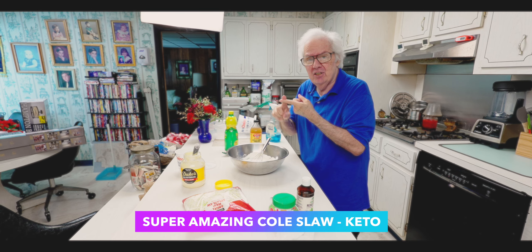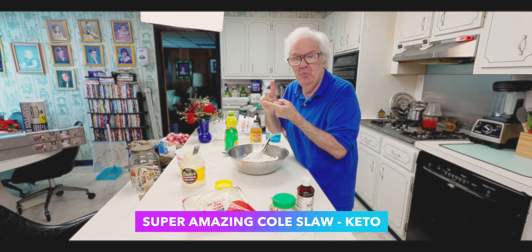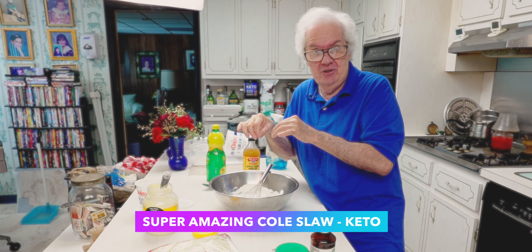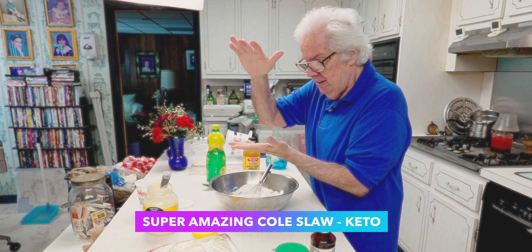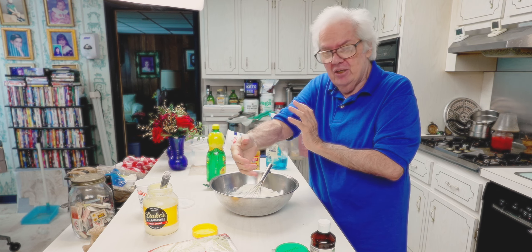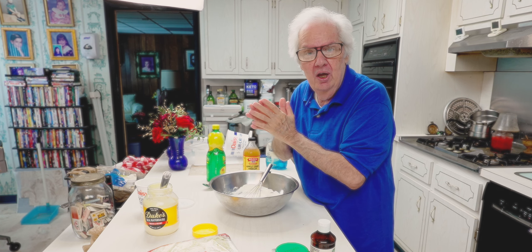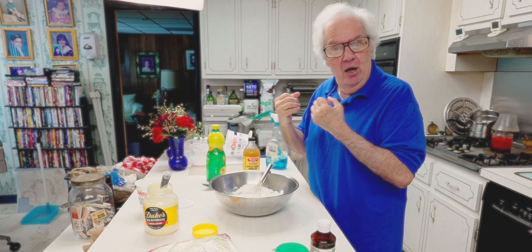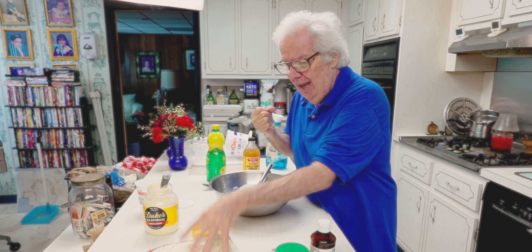I add my coleslaw everywhere — it adds a crunch. I mix it in with a couple of hard-boiled eggs and a couple of tablespoons of coleslaw. This is Peter's super coleslaw. A hamburger — put a nice tablespoon of coleslaw on it. You've got a steak, put coleslaw on the side. Adding coleslaw to your food will actually sweep out your intestines, and it actually helps give you more filling fiber.